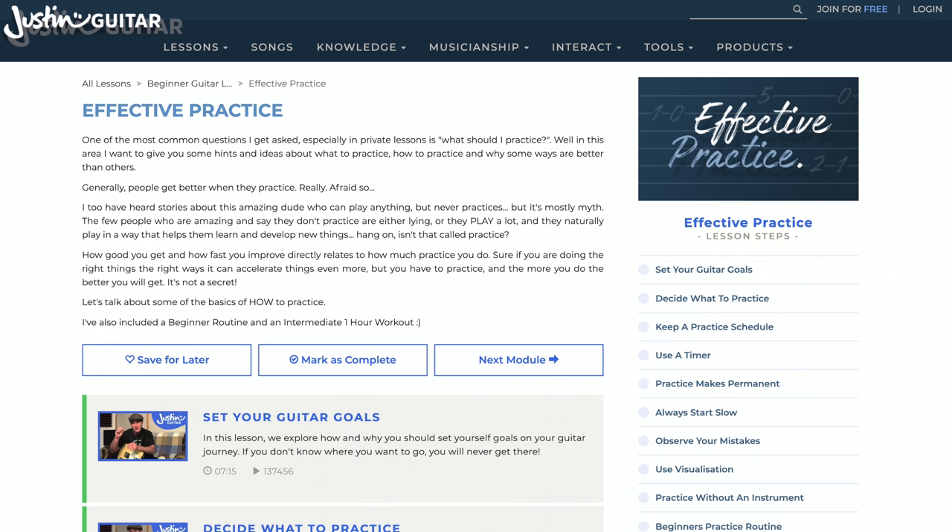If you feel like you need a little bit more help with setting your goals and maintaining your enthusiasm, there's a huge module on my website called Effective Practice. You'll probably get a lot of benefit from checking that out too.